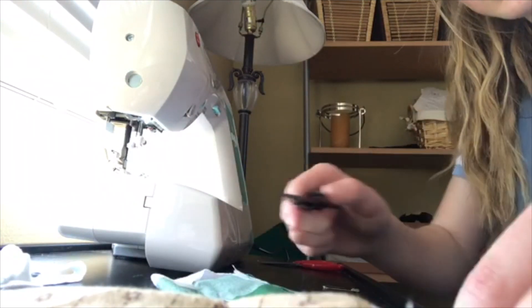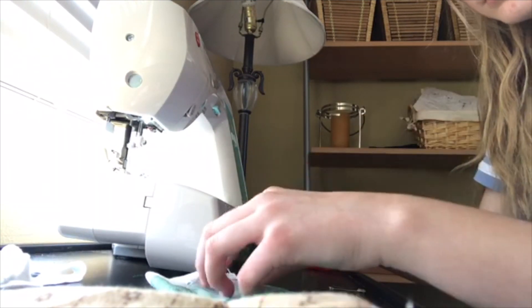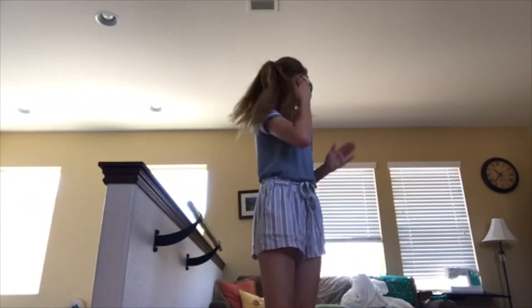And like I said again, you can always use hot glue if you don't have a sewing machine. And now here it is modeled — it fits great.